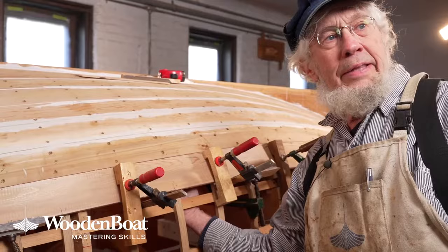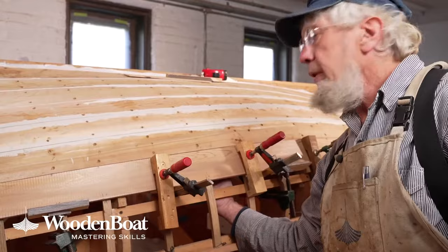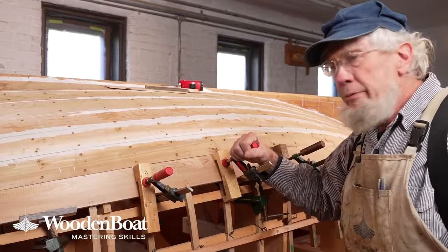Flush with the adjacent plank — you don't want to have a step in there. And you don't have to reef it down real hard. You just want to have it rolled in so it's in contact. And we've done that all the way along.